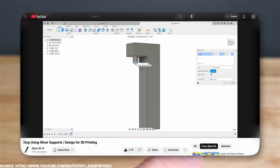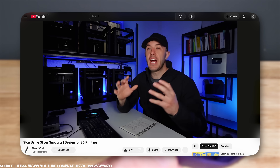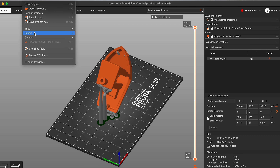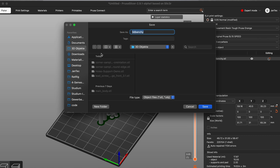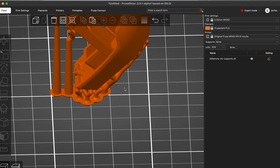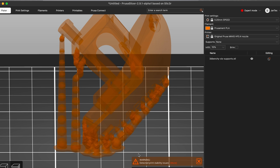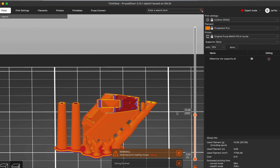I recommend checking out Slant3D's videos and looking at the printed parts from the Positron project, where they used custom designed supports. One additional trick I learned from Slant3D: you can export SLA-generated supports from your Prusa slicer, which are quite different from the usual FDM auto supports. I sliced the 45-degree rotated benchy for the Prusa SL1, exported the object and support structures as STL, and then sliced them again for my Prusa MK4S.